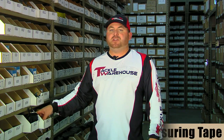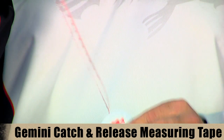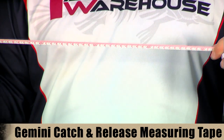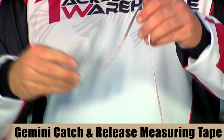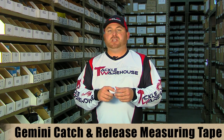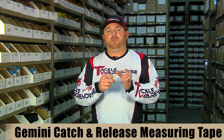They also make this little measuring tape — a real handy, compact device you can keep in your pocket. It's a little backup in case you don't want to buy a measuring board or happen to lose yours. What I really like it for is when you catch a nice trophy-sized fish and want to get it mounted — you can use this to take girth measurements of the fish.